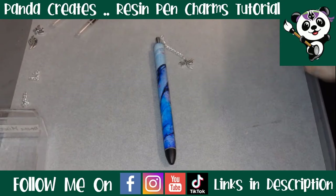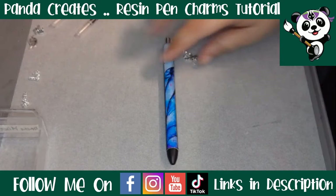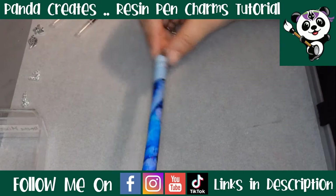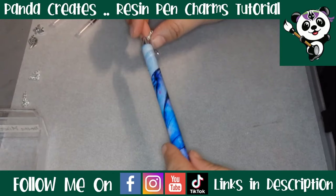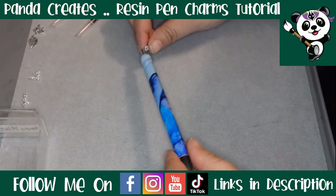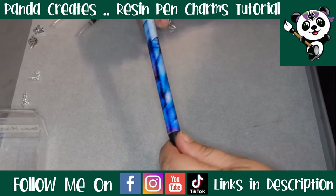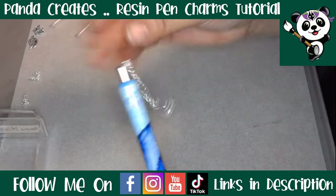Hello everybody and welcome back to Panda Create Tutorials, I'm Panda and today I'm going to be showing you how to attach these cute little charms to your resin pens. If you have never made a resin pen before, there's a link popping up at the top of your screen covering everything from prep to packaging. These pens are already done and today I'm just going to show you how to attach these cute little charms.